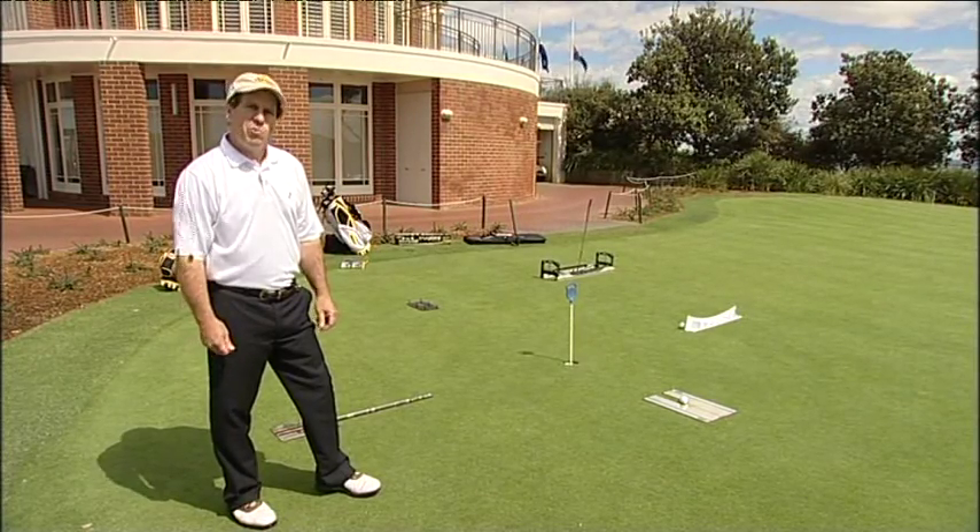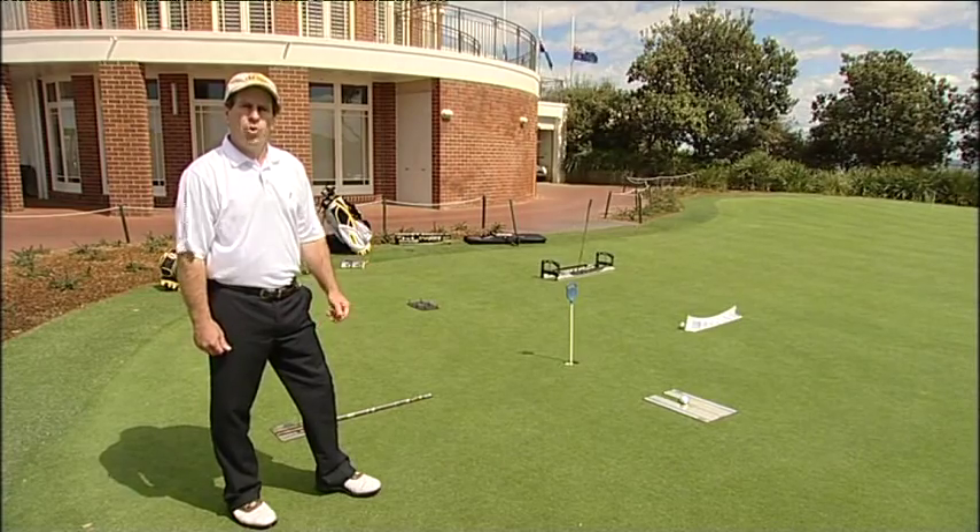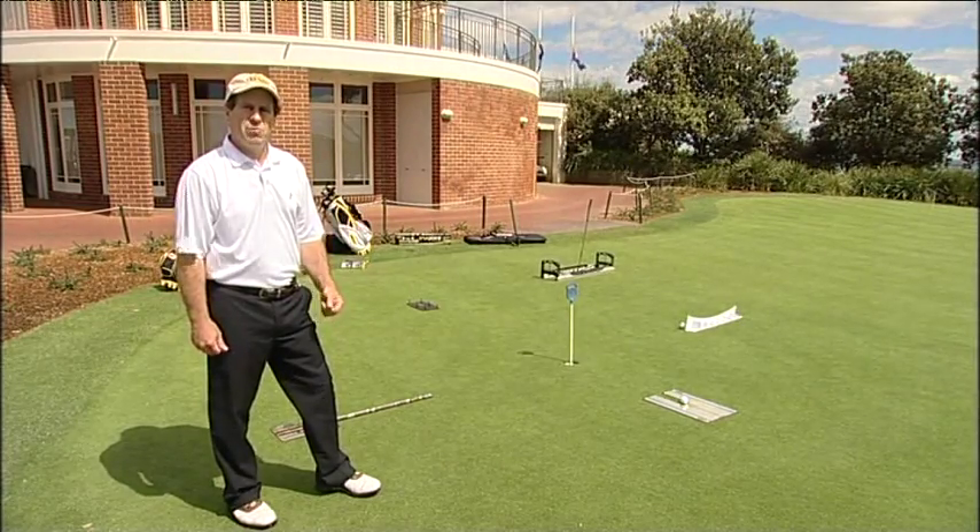Hi, I'm Greg from Yes Putters. Welcome to a Yes Putter fit. Today we'll take you through the stages of having the most important club in your bag fitted so you get the best results out of it.